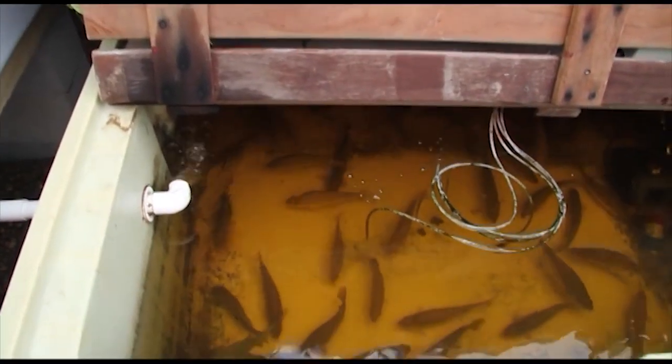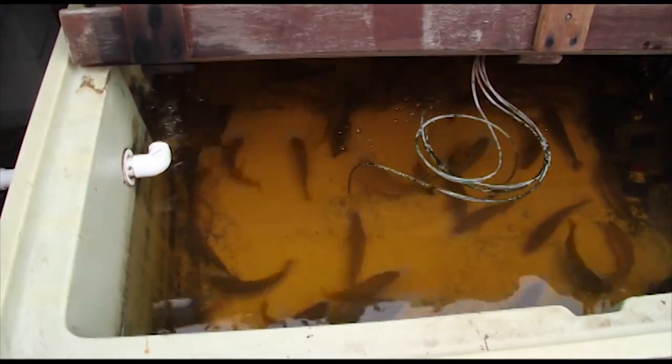We're going to harvest two or three fish a week and we've got 50 fish in there, so do the math. We've got probably four or five months of supply of fish for ourselves before we have to worry about any more new ones. So let's take a look and see what we can catch.